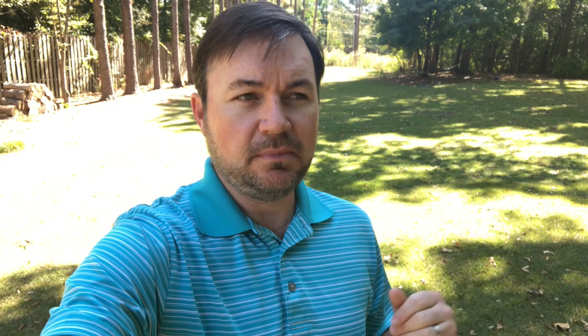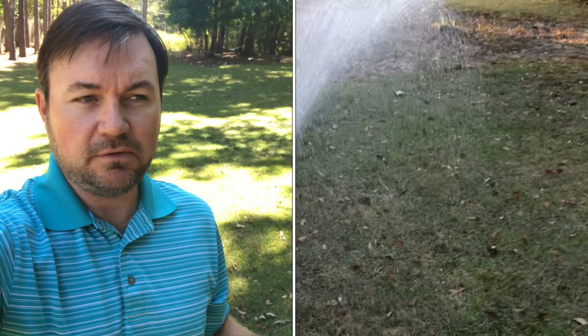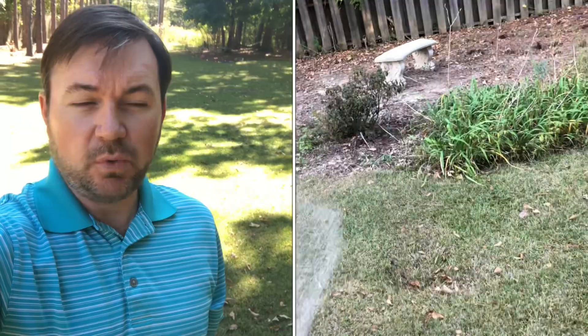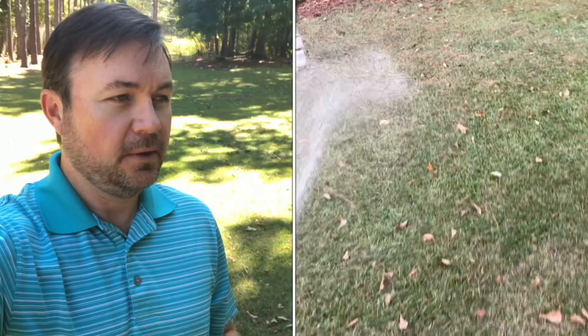Potassium is a macronutrient, and it's probably the one that centipede likes the most out of nitrogen, phosphorus, and potassium. It's hard to find a strictly-potassium product in retail stores — you'll probably have to go online; I'll link to a couple below. I have a dissolvable potassium sulfate that I mix in water — about a tablespoon per 32-ounce hose-end sprayer. I'll apply it throughout October, probably three or four times, since liquid applications put down less than granular.